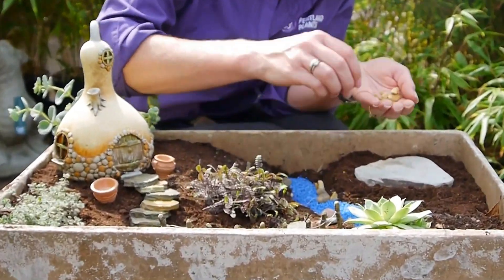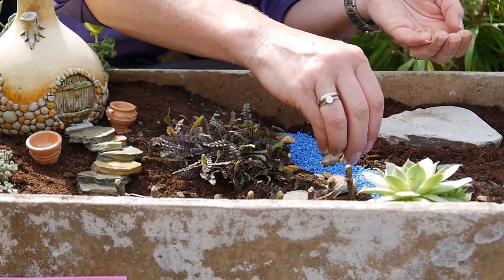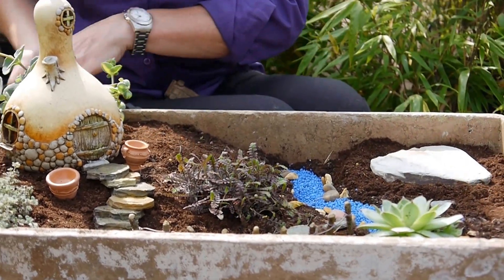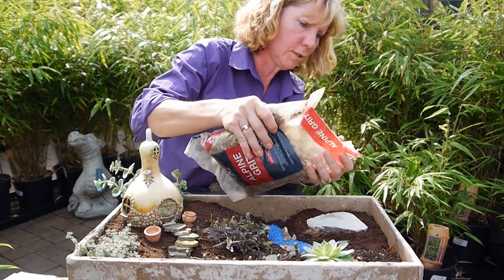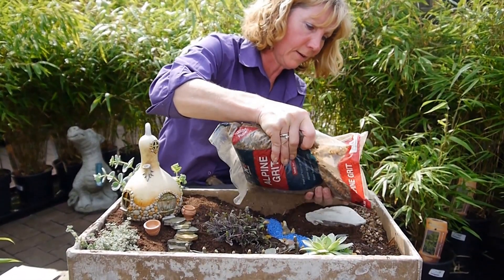You can get little fairy garden ponds that have a resin in them so they really look like water — they're lovely. Then I've got some gravel and I'll just start covering everything with a little layer of gravel.